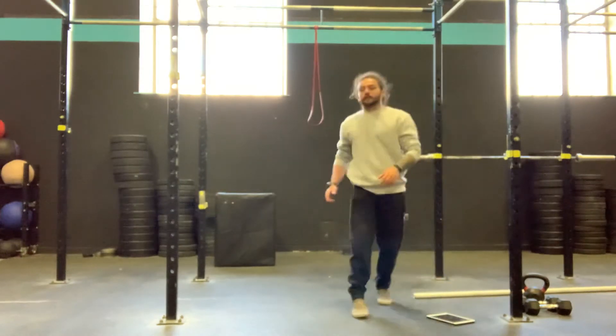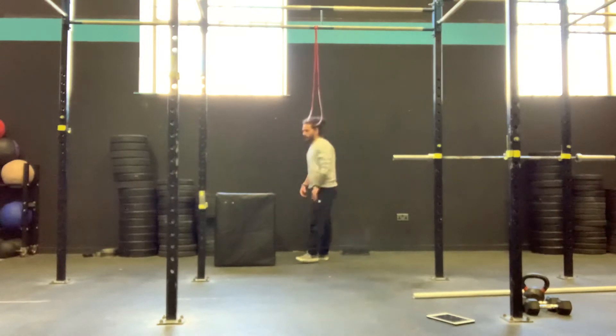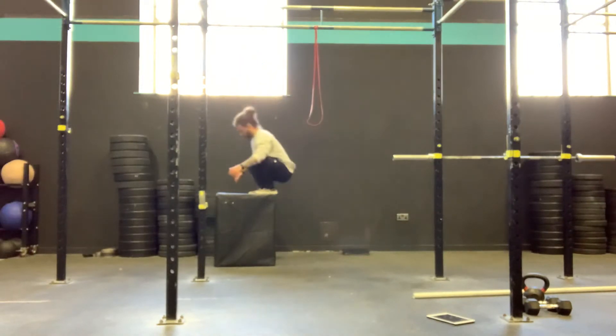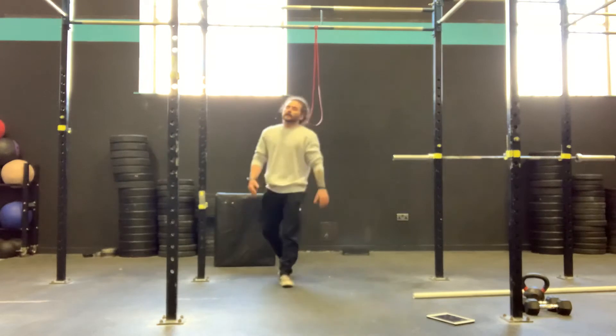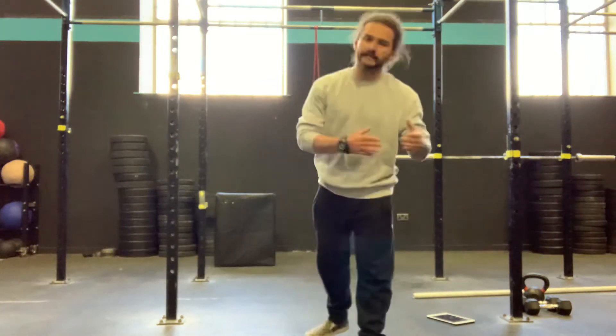Then we've got our box jumps — two-foot takeoff. Higher box for guys, 24 inches; ladies, 20 inches. Two-foot takeoff, land on top of that box with two feet, stand tall, squeeze the glutes. We can jump back down, set up, and go. We can step back down, set up — whatever it may be to get you on top of that box. If you are doing a two-foot takeoff, we can step down or we can jump down.